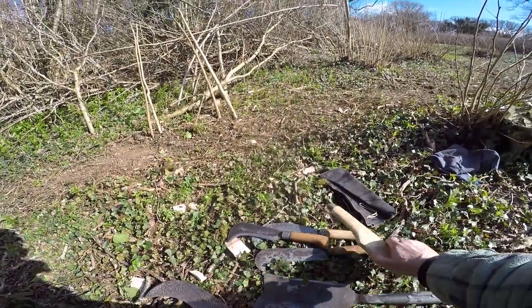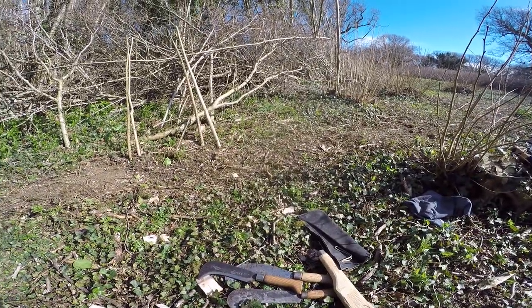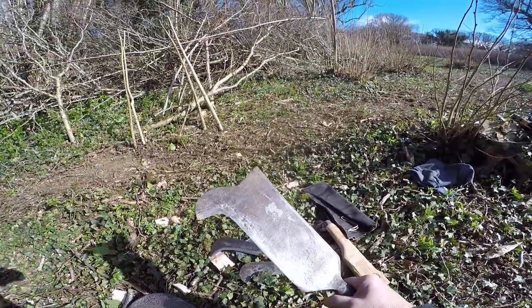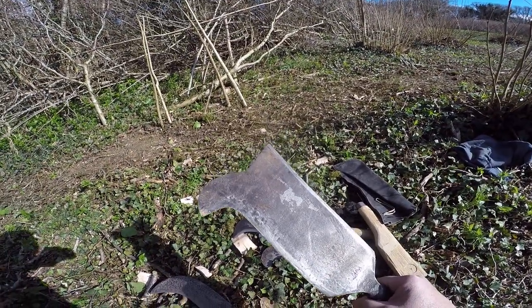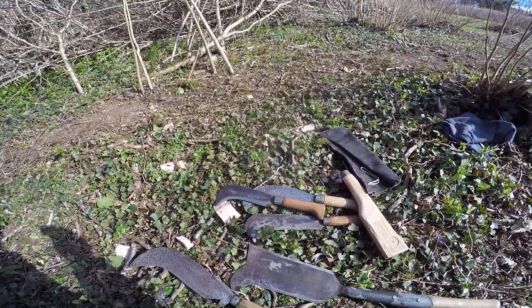Billhooks. I did another post on using a billhook, but they need to be sharp. And I'll do another post, another stage, about sharpening. Hope that was interesting. Thank you very much.